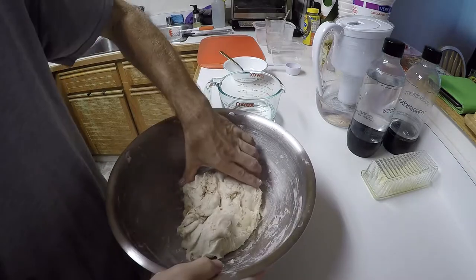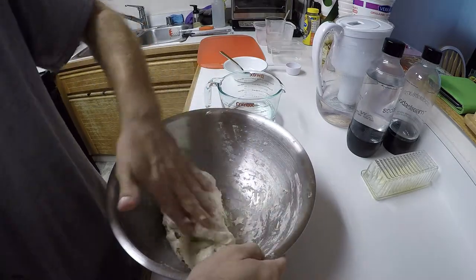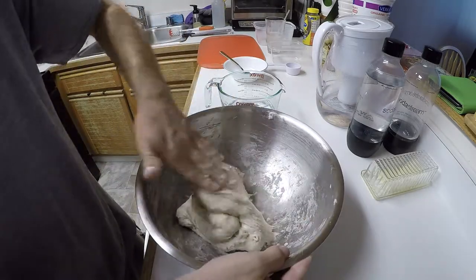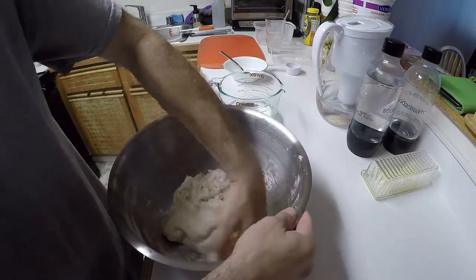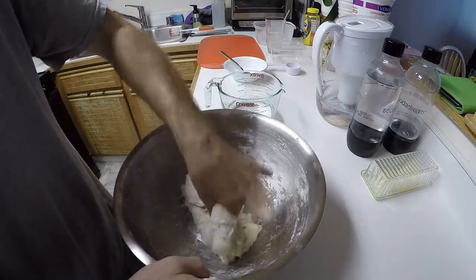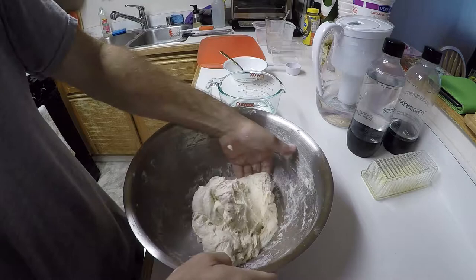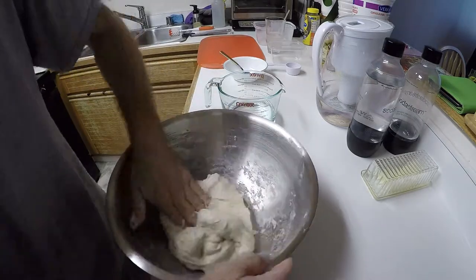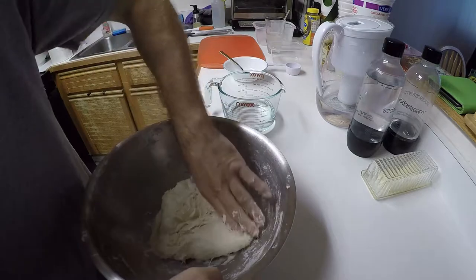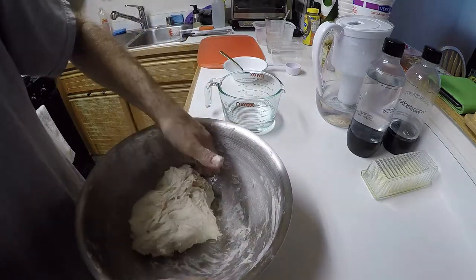Now it's going to say to use something called the pincer method — so you pinch it through. This dough already has a lot of character to it; it's very elastic. The author was nice enough to put some demonstration videos online. I don't think I'm doing it like he does because my pinching is not looking like his pinching. The dough has a lot more stiffness — I wonder if I let it rest too long.